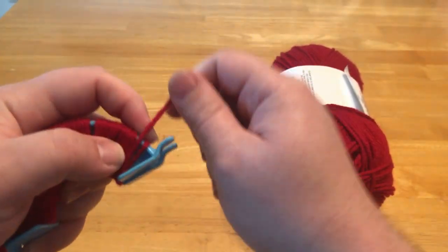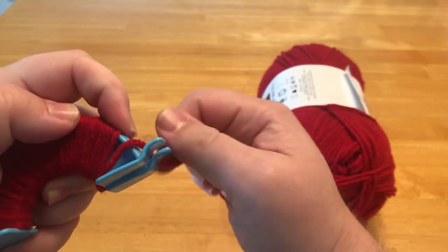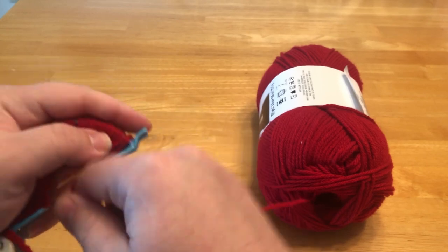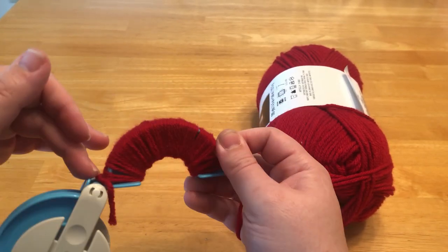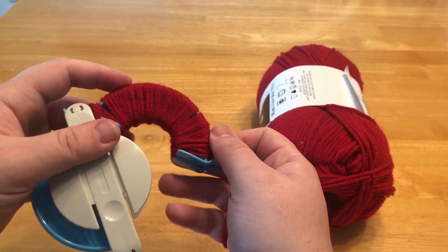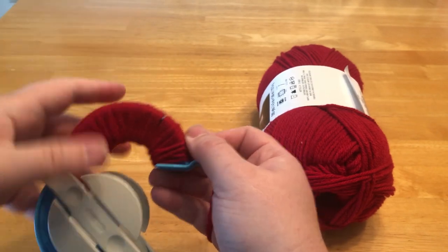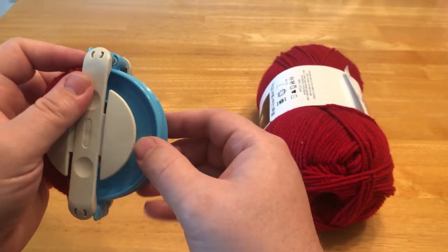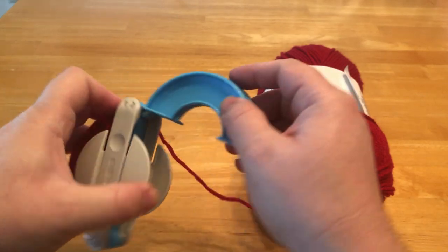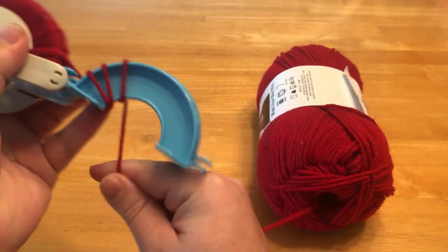You really want to cover the entire thing at the very least, so that way you have a lot of yarn. Usually I would go back and forth again, but just for the sake of the video I won't. I found that more yarn is better for stuff like this. Once you flip it over to the other side, just bring it out again and keep going.